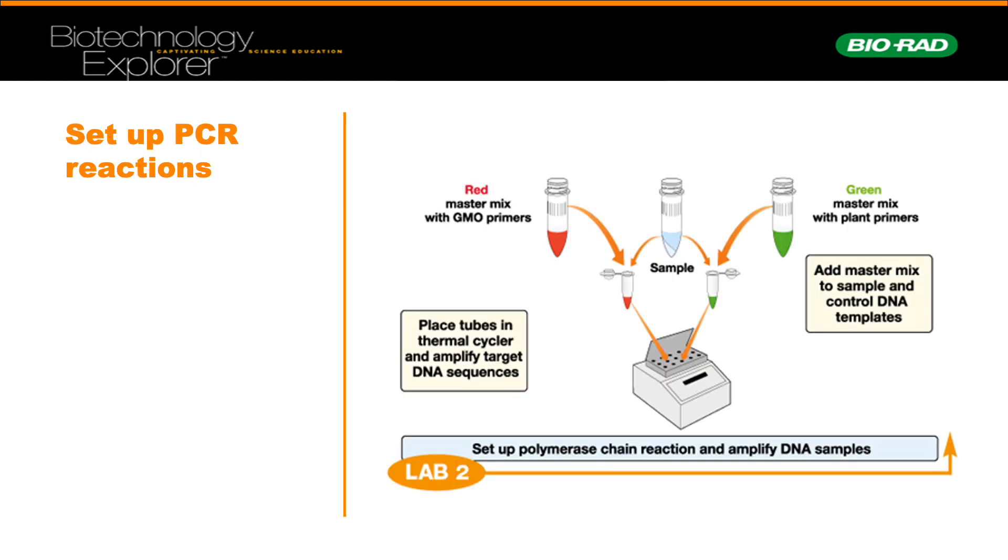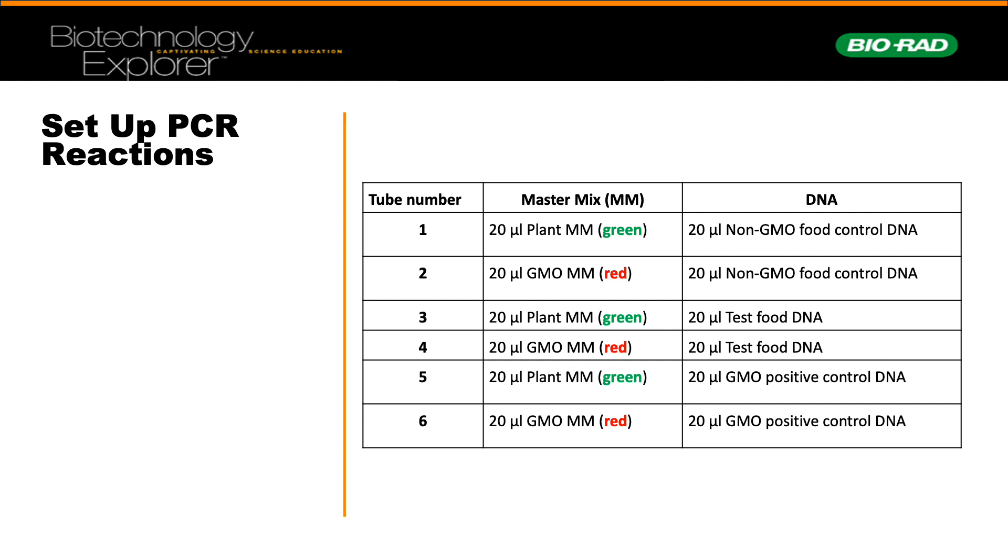Once we prepared our master mixes, we had a red master mix which would contain our GMO primers and a green master mix which would contain our plant primers. All DNA that we extracted would lead to this PCR setup.